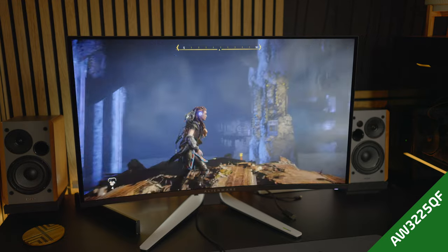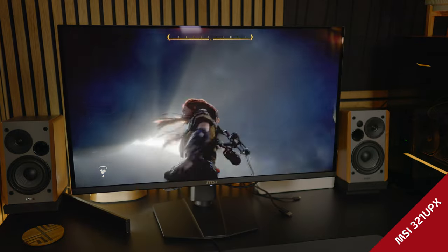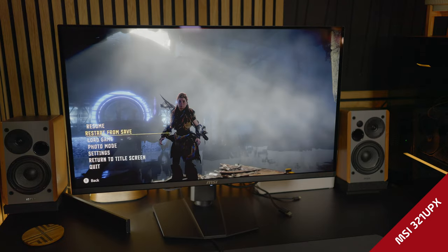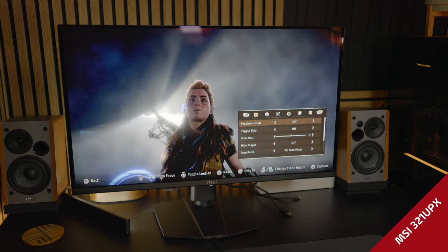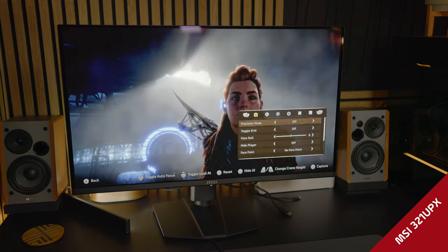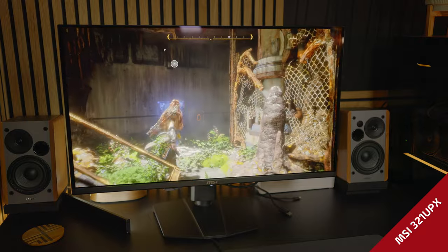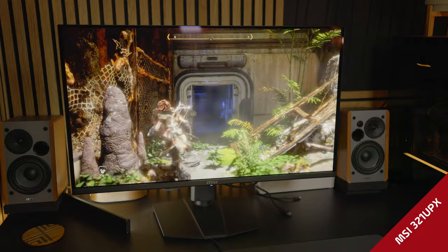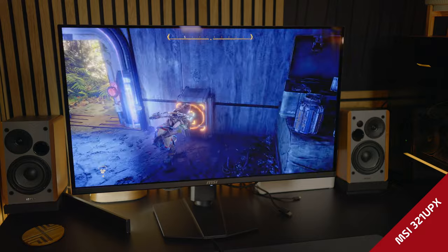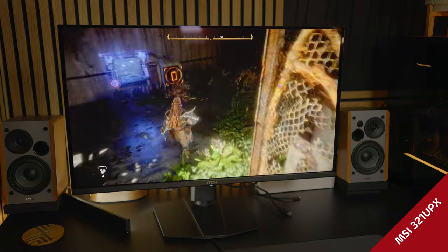Looking at Horizon Forbidden West on the Alienware and then switching to the MSI, despite the Alienware having Dolby Vision and other baked-in features, I really don't see a big difference between these two displays. They look very similar — the only distinction I can spot is the curved panel on the Alienware. Playing Horizon Forbidden West introduces a crazy amount of contrast, really utilizing the HDR Peak 1000 of these displays. And I actually really like the flat panel look on the MSI a lot.